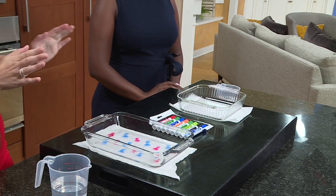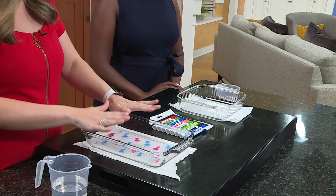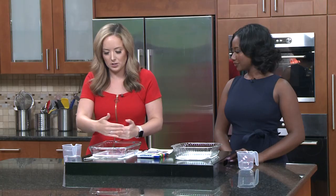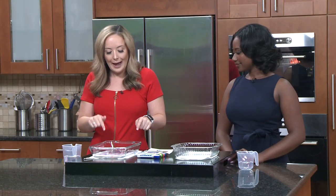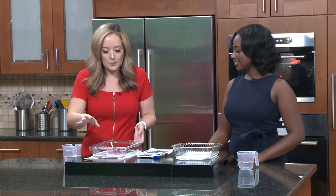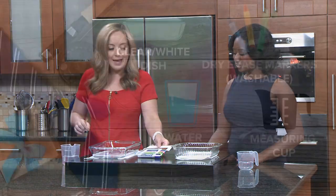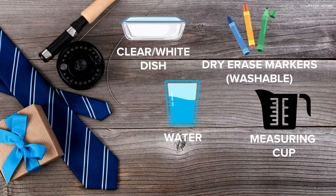So this is what you need: a glass dish or bowl — just anything with edges because obviously you're going to pour water in here so you don't want it to spill over. White would look fine too; I have paper towels under here so you can see better. You just need water — it doesn't have to be in a measuring cup, that's just what we use. And then any kind of dry erase marker. It doesn't have to be a specific brand — hashtag not an ad for Expo — but you just have to make sure that they're washable.